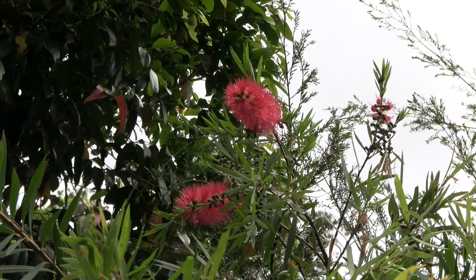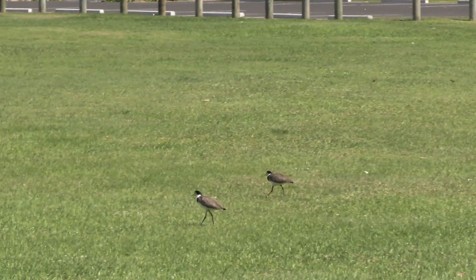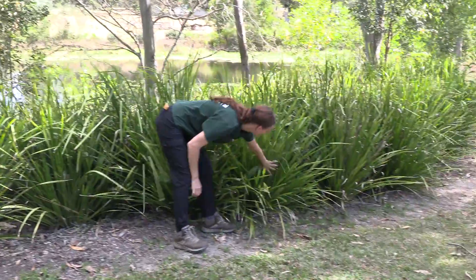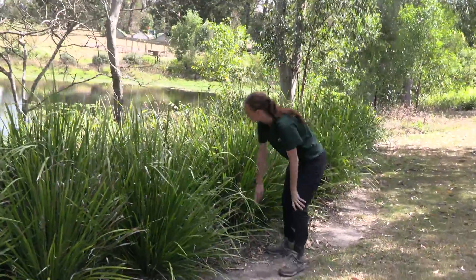So how can we control cane toads? There are a number of things we can do. One thing property owners can do is plant lots of native vegetation around their dams and waterways. Cane toads like easy access to water, and if it's too difficult for them to get in, they won't bother. Alternatively, you can put fencing around your dam, but this does stop everything from accessing the waterway, so it's not really ideal for a lot of situations, especially if you're trying to encourage native wildlife.